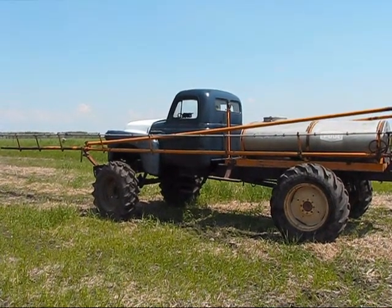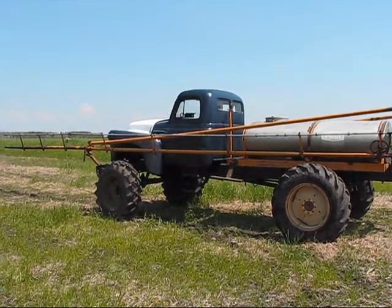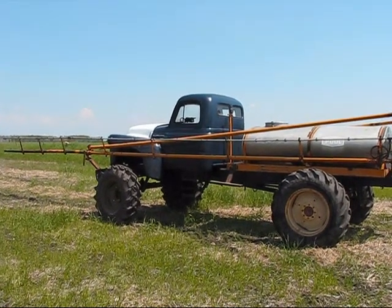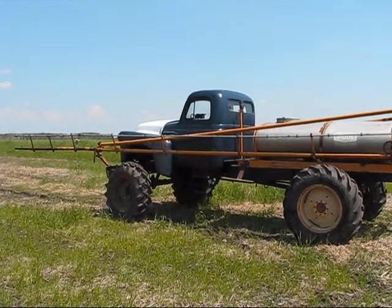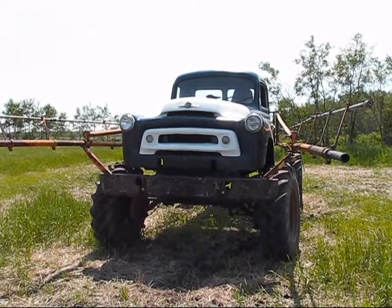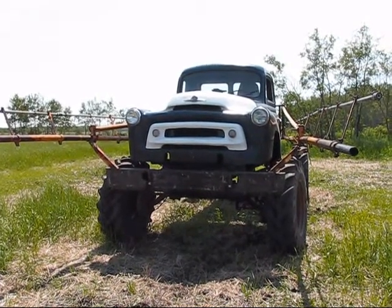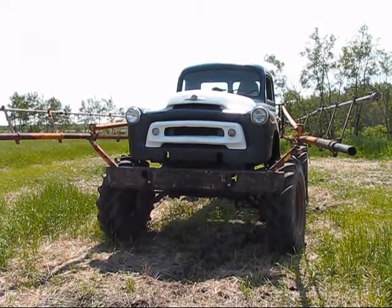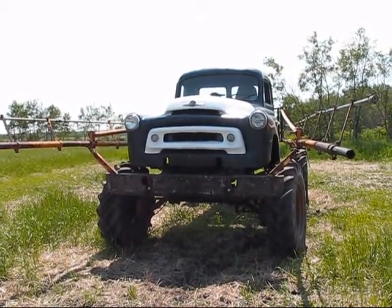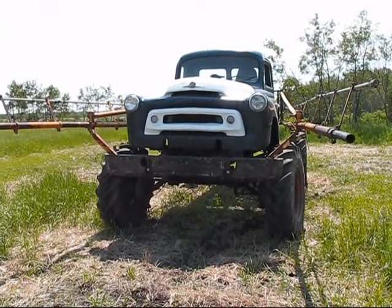Here we are out in the field ready for test 2 of the 1956 International monster truck sprayer. This is the front end of the 1956 International with a 1950 cab, mounted with a George White 62-foot sprayer. It is in transfer position and I will just quickly convert it to field position. Lower the booms and we are spraying with plain water just for test purposes right now.